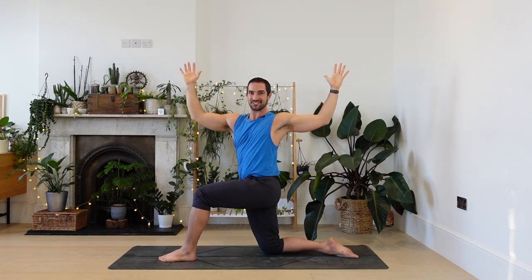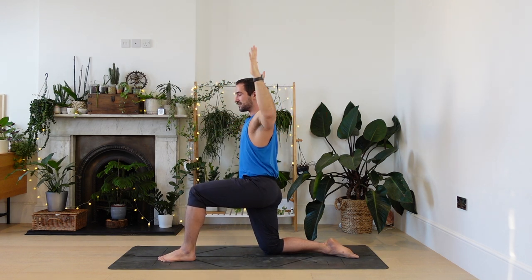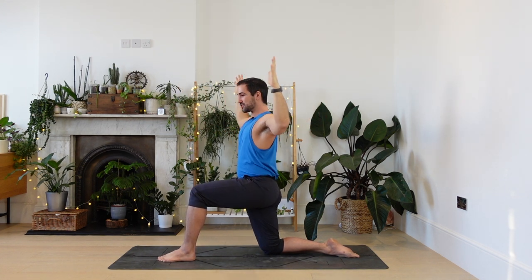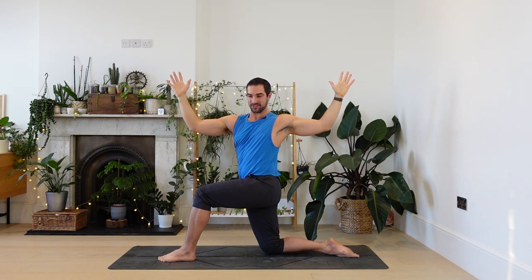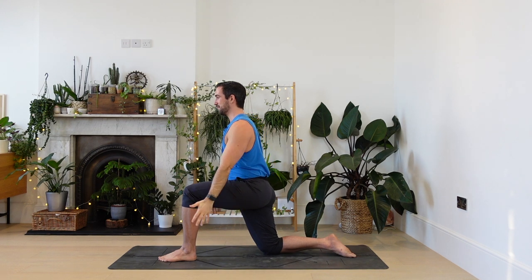Turning to the left, twisting. Three. Control the movement, keep it smooth. Two. And one. Draw the shoulders down, keep your back muscles strong. From here, reach the arms forwards, tuck the back toes.